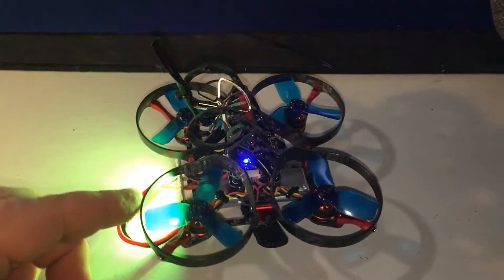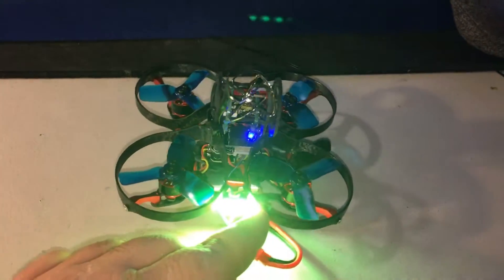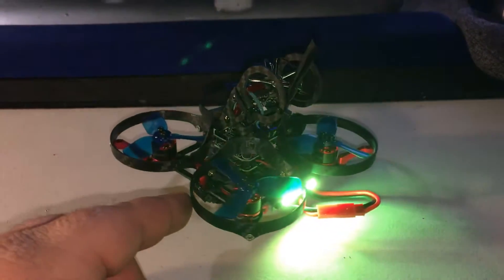What is up guys, the flying tech here, and today we're gonna be checking out some upgrades on the E-Shin Aurora 90. So let's get right into it.